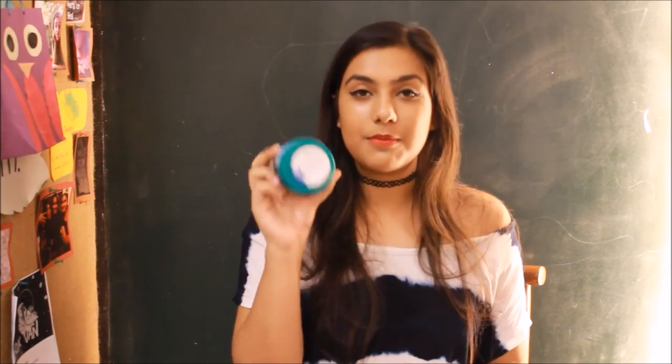This works perfectly for anyone who has dandruff. Since winters are coming, all of us have dry scalps which result in dandruff. There's nothing to be ashamed of because dandruff is something very natural. It comes with dry scalps during winters, and I've started having a little bit of dandruff and I want to get rid of it — everyone does. So I picked up this cream.